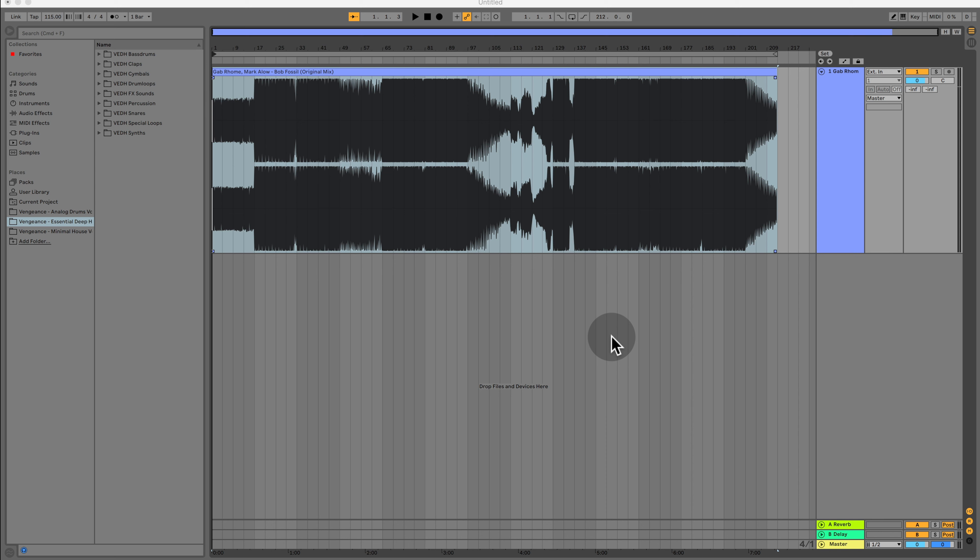Alright, welcome to Ableton. As you can see, I already inserted my track here. It is a deep house track — a groovy deep house track from Gab Rome and Mark Allo called Bob Fossil. I sometimes play that in my sets, especially in the beginning. It is a track that is seven and a half minutes long, so it's very long — the perfect track to show you how to cut things in order to make it a bit shorter.